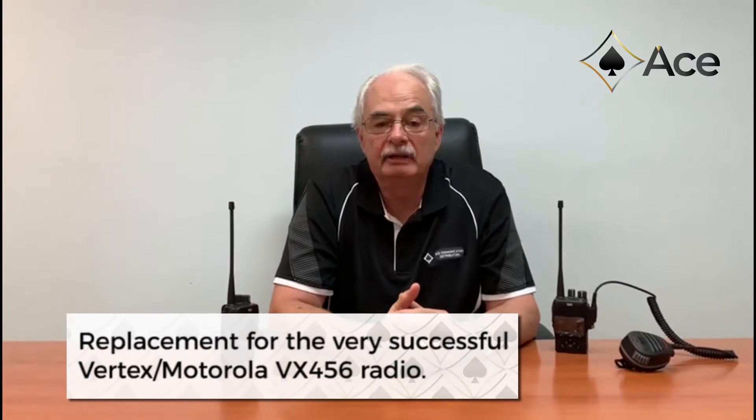Hello everyone, I'm Grant, the Technical Director of Ace Communications. I'm here today to talk to you about our new UHF CB and DMR portable radio, our industry replacement for the very successful Motorola VX456 radio.